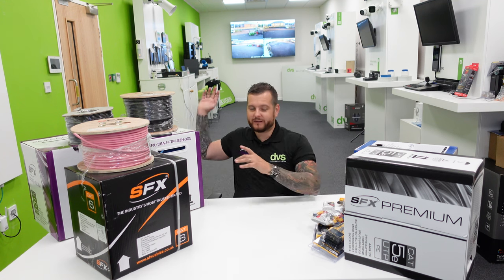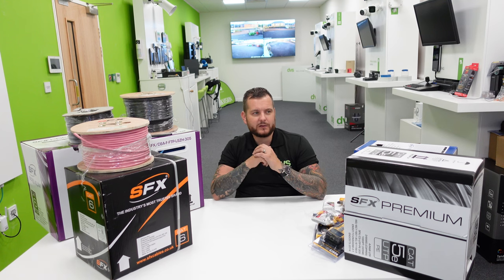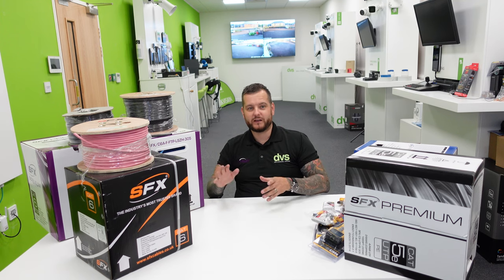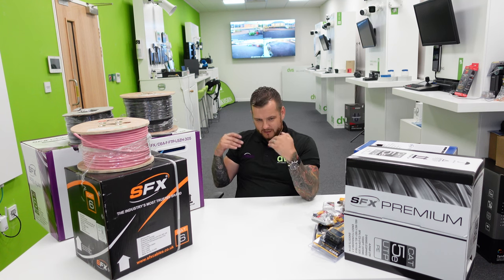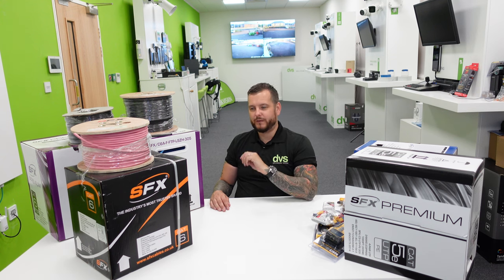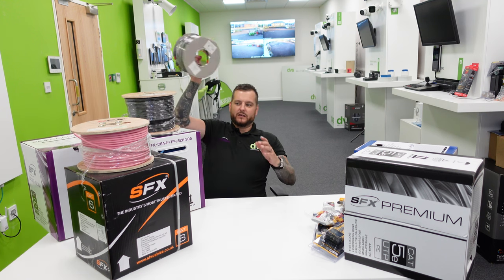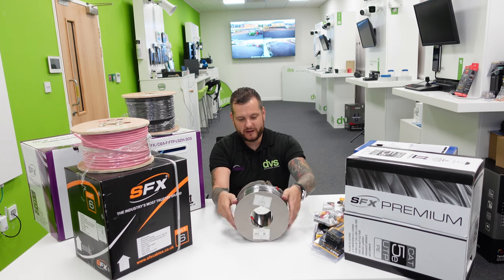Fiber cable is one of the things you guys are getting into more and more. As the industry expands and we do more cameras, faster speeds are required, so fiber is becoming more of a day-to-day requirement. We actually have a couple of big drums in the warehouse going out to a customer to link some cameras via external duct work. Now let's go on to the first of our cable offerings. The first one I want to show you is this RG-59 — a staple here at DVS.